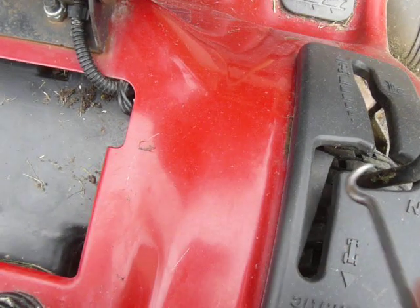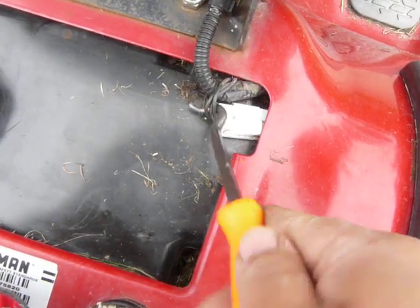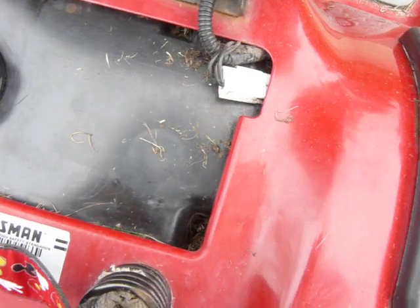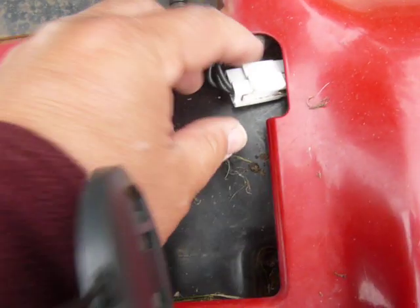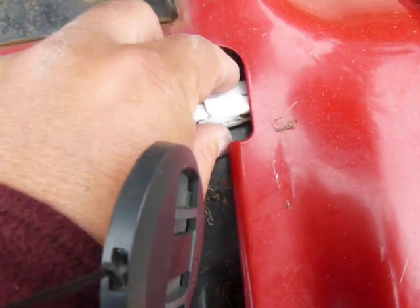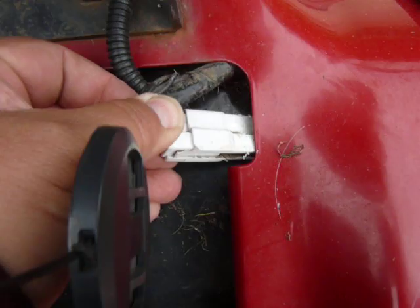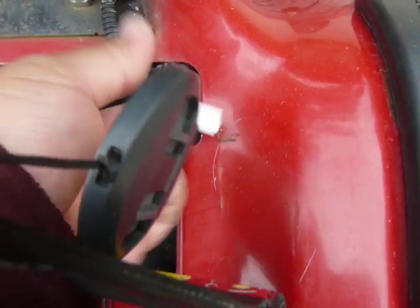You don't really need to take the switch out or really do anything like that. What you do is take a pick or something and pull up here and you will access this little two-prong plug right here. What you do is you unplug it, break the connection, and there you have it.